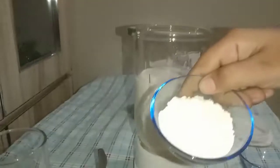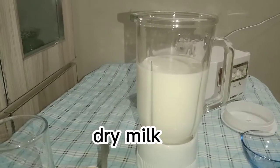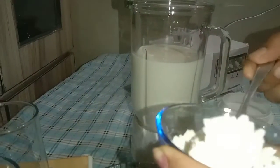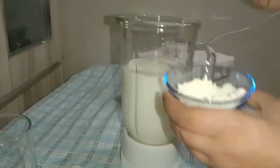We will also add sugar — just one spoon of sugar. We also add 1 cup of milk powder.